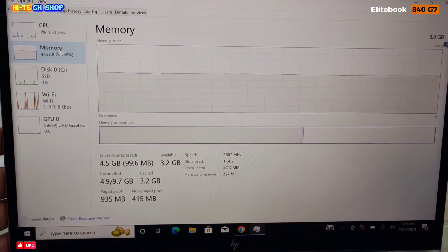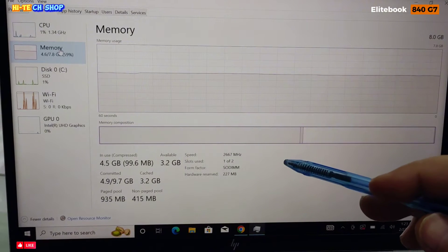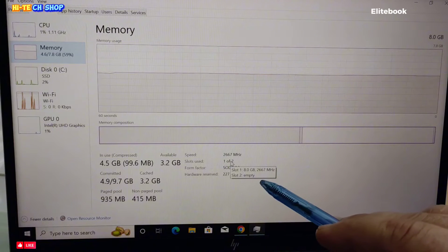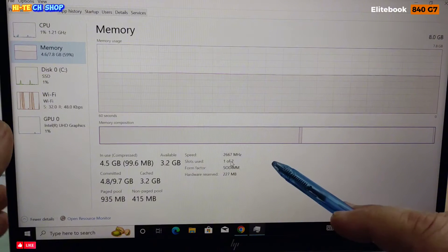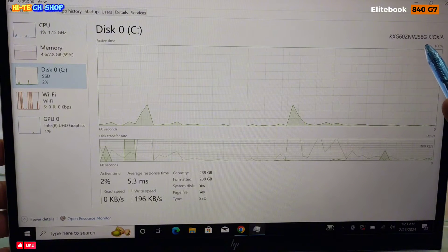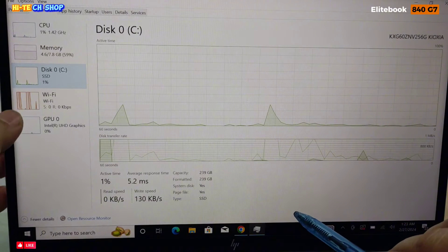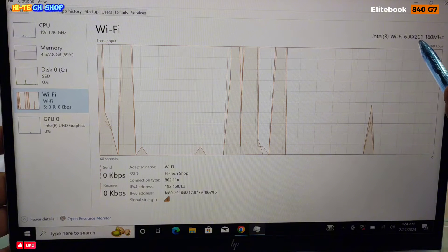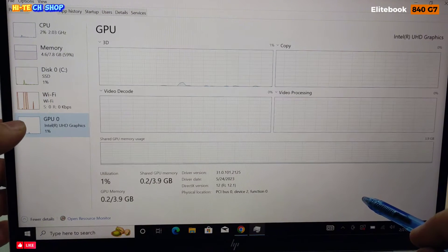मेमोरी की बात करें तो इस लैपटॉप में 8GB RAM लगी हुई है, 2667 MHz की सिंगल RAM। इसमें 2 RAM स्लॉट हैं, आप चाहें तो 32 GB तक RAM अपग्रेड कर सकते हैं। SSD की बात करें तो 256 GB NVMe SSD है, जिसे 1 TB तक अपग्रेड कर सकते हैं। Wi-Fi में Intel Wi-Fi 6 AX201 160 MHz की Wi-Fi चिप है।